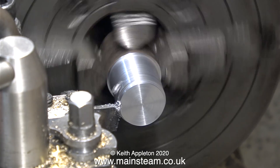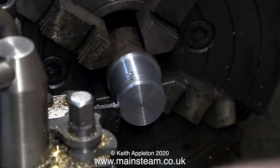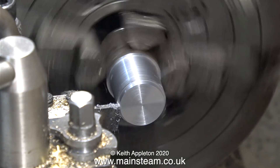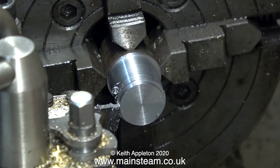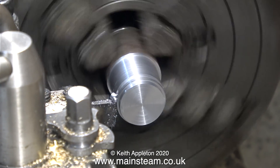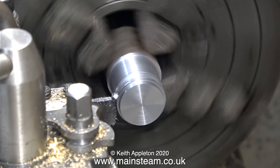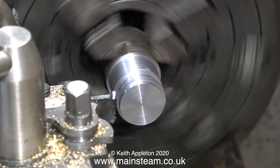A quick check with the micrometer tells me it's not quite the right size yet. It's getting closer, and once the part is turned to the correct diameter it's very important to make a note of what the numbers are on the cross slide. A final check with the micrometer tells me that this is the correct diameter. All I have to do now is leave a bit of a gap — that's the bit that sticks out and fits into the slot in the eccentric strap — and turn this next piece of the eccentric sheave to the same diameter as the first part. That's why it was very important to make a note of the numbers on the hand wheel.